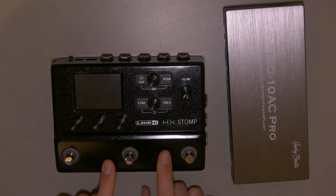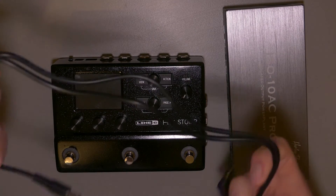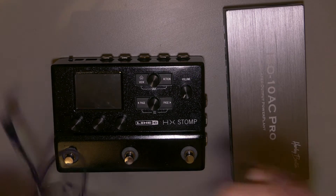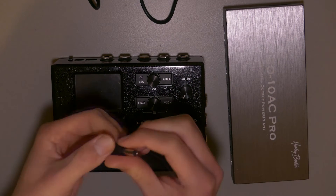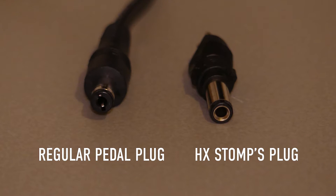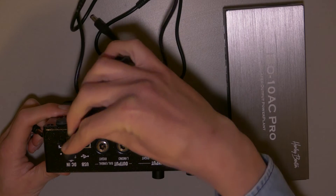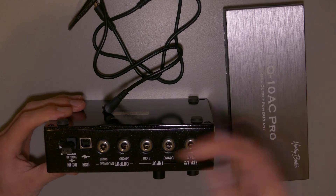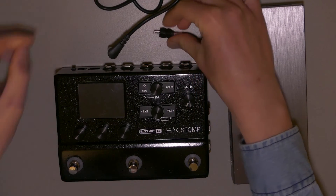What I'm gonna need for this is two cables. The Harley Benton power supply was shipped with a lot of cables, so I'm gonna use two of those — these are two of them — to combine them for the power supply for the HX Stomp. I also bought a little plug for the HX Stomp because the original power plug is a little bigger than the usual plugs for regular pedals. This one won't fit, and this one will. So I bought this at the parts store, and those are the ingredients for this video.